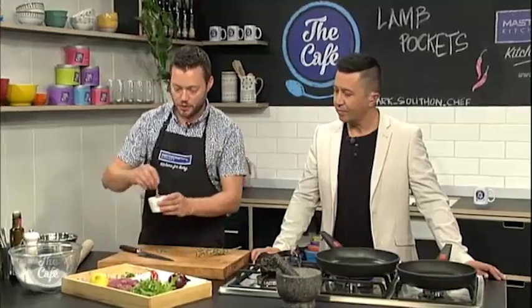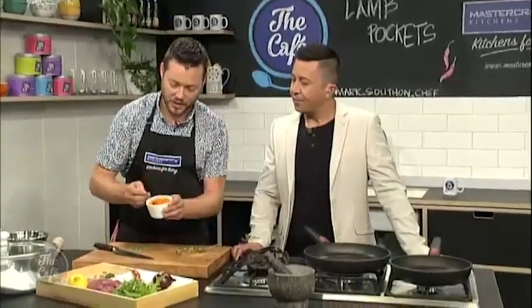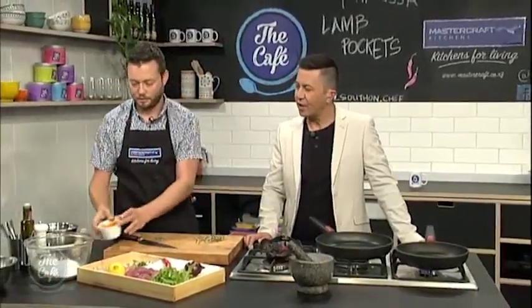Then all we do is blend it with some olive oil, a bit of garlic, a bit of lemon juice, and the spices as well, which we've just ground. And this is what you're left with — you've got this chunky chilli harissa paste. Nice work.